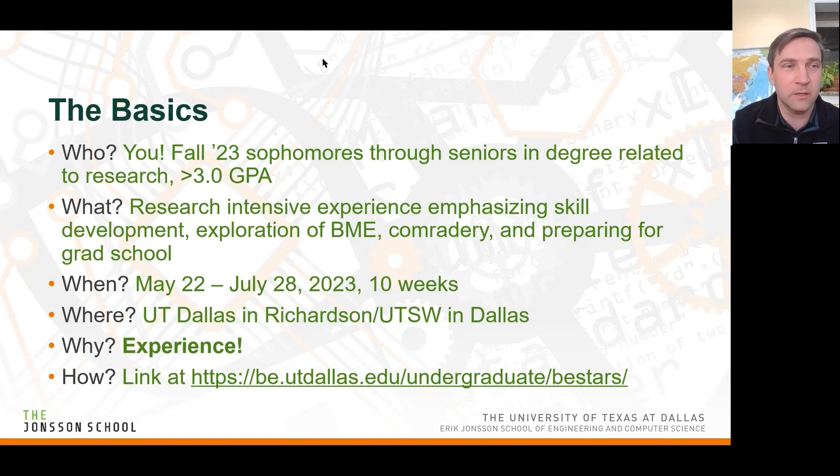The 'who' — that would be you all. This program is for pretty much anyone who is not graduating before the end of next December. So anyone who is going to be a sophomore or senior starting next fall, this is for you. You need to have above a 3.0 GPA, but if you're close, I would still apply — don't think of it as an exact cutoff. You don't necessarily have to be a biomedical engineering major as long as your major is relatable to the research you're interested in doing.